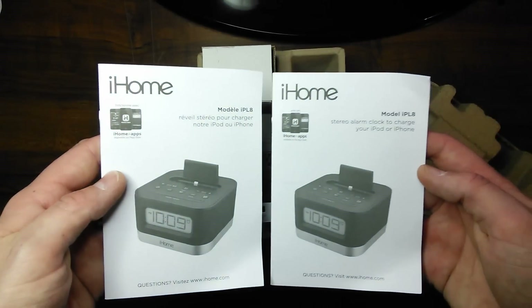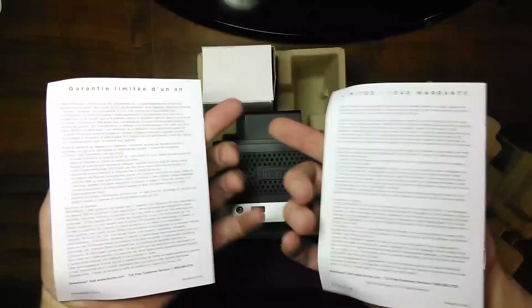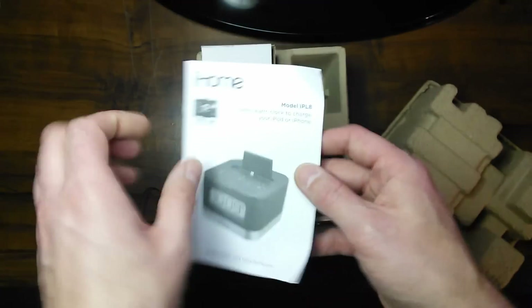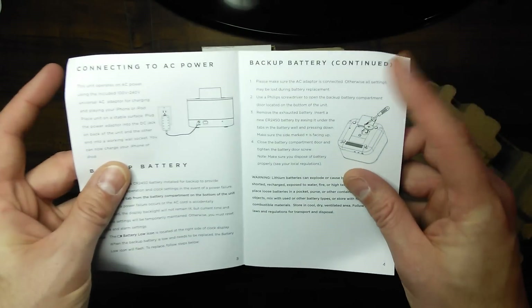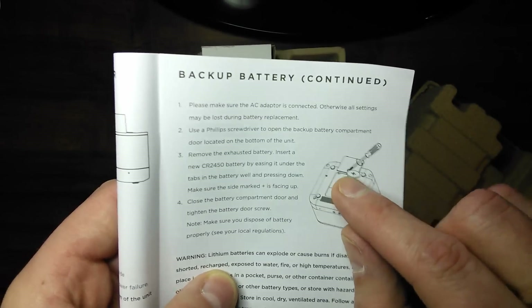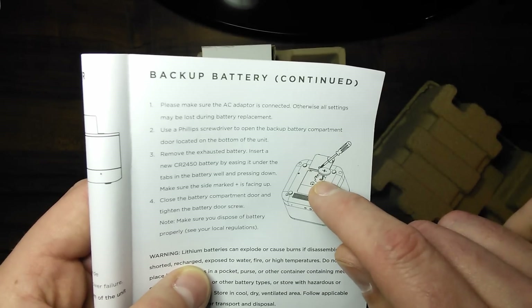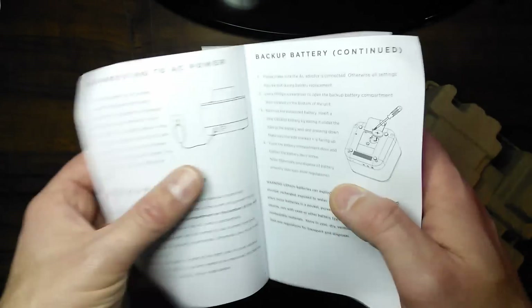And of course you get your manuals here. There is what the manuals look like, and as you can see, one year limited warranty. This also comes with a battery on the bottom, which is the CR2450 battery. And apparently there is a pull tab on the very bottom here. We'll take a look at that. There you go — that is the manual.